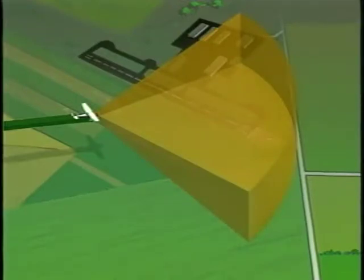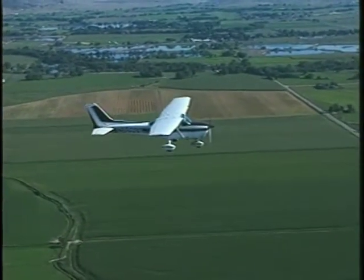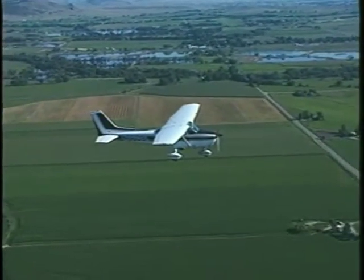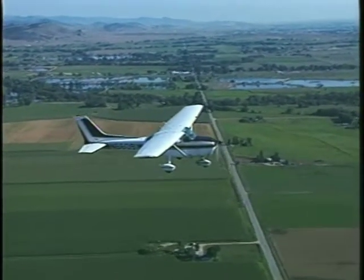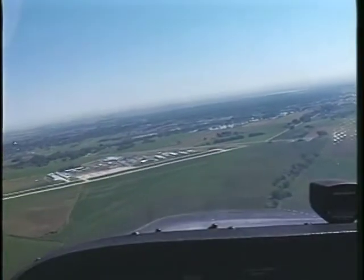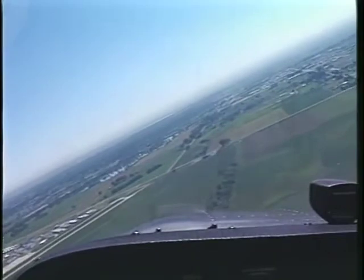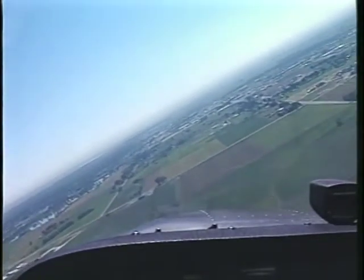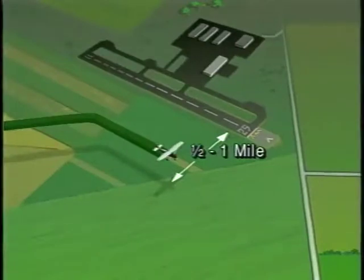Also watch for slower airplanes ahead of you that can create a spacing problem. Before entering the downwind leg, announce your intentions on the common frequency: "Longmont traffic, Cessna 66091, entering downwind for runway 29er, Touch and Go, Longmont." Upon intercepting the downwind leg, turn and fly parallel to the runway. Your heading should be approximately 180 degrees from the runway heading. This leg is flown between one half to one mile from the runway.